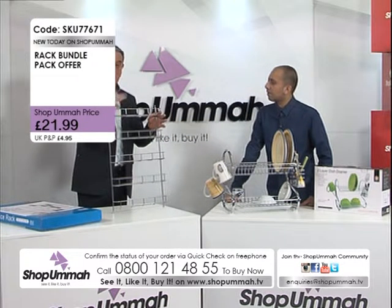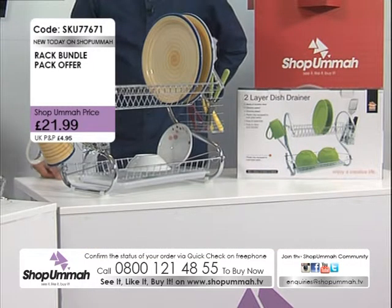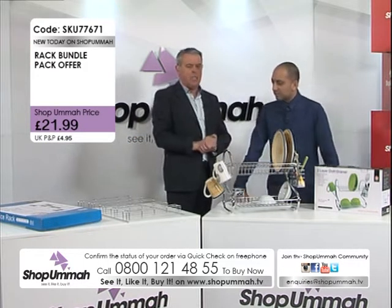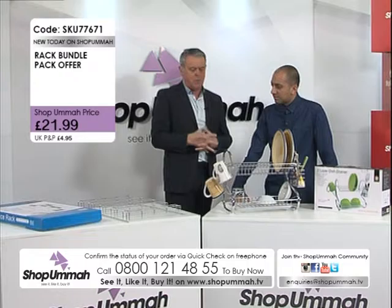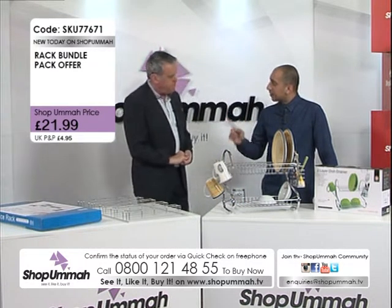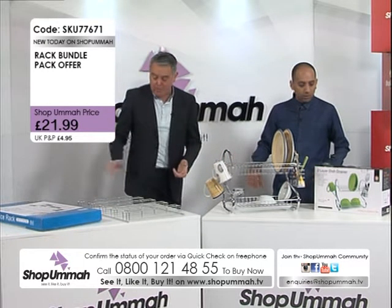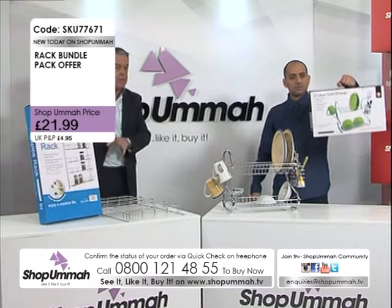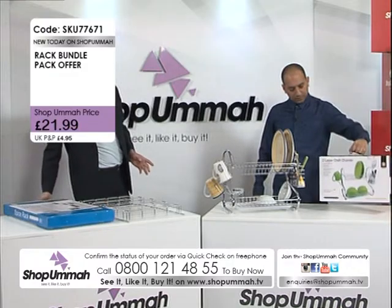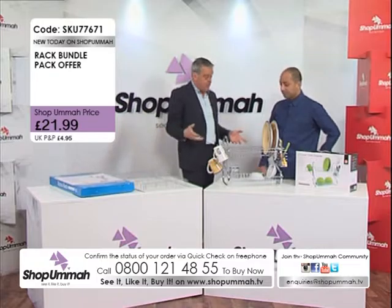But remember, if you want to buy it together with the sink tidy, you can get them both for £21.95 — that's just under £22 — and you only pay one P&P. With P&P that's great because they're quite big items. They both come in nice big boxes as well, so if you're giving this as a gift or sending it abroad, it's nicely boxed up and easy.